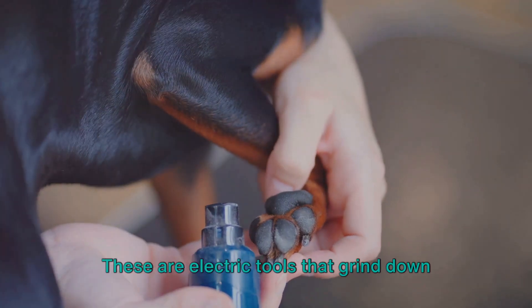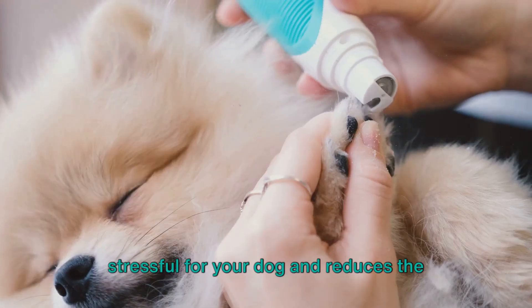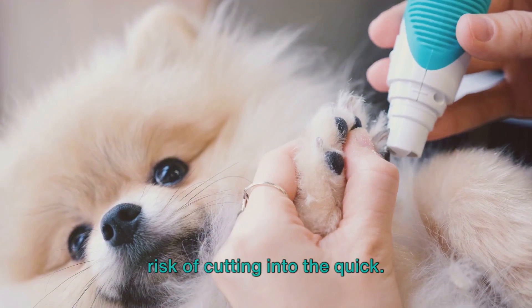Next, we have the nail grinders. These are electric tools that grind down the nail gradually, which can be less stressful for your dog and reduces the risk of cutting into the quick.